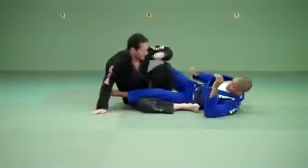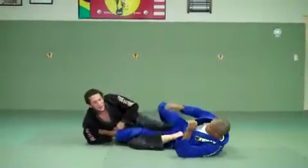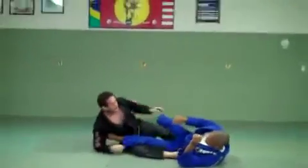Hold here nice and tight and make the tap right there. Once again, I start locking it up here, sit back, foot on the stomach. If I'm laying all the way back and it's not happening, scoot your butt back. As you go back, it gets more pressure.